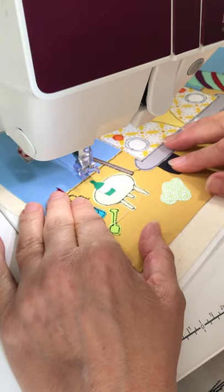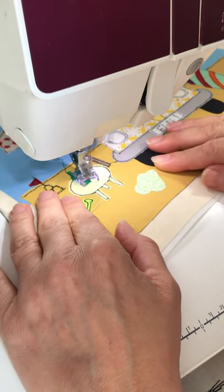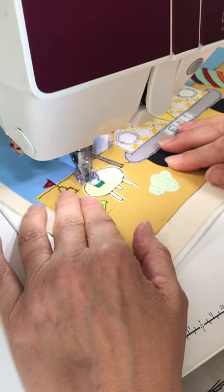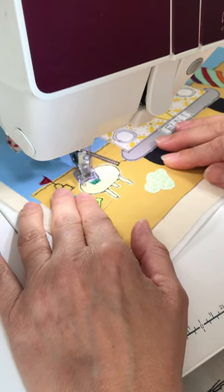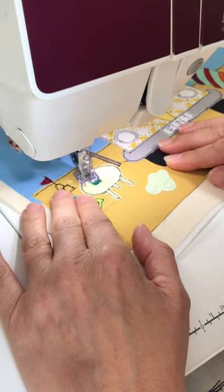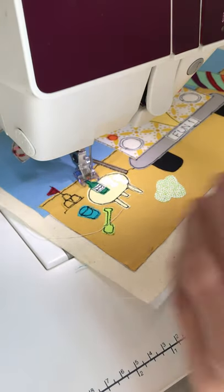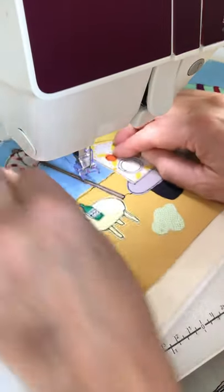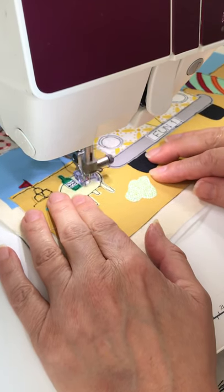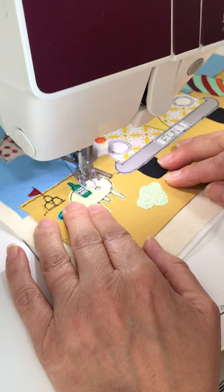I'll do the wine bottle next — a little bit wobbly. Around a little label. You can do some squiggles if you like to make it look like there's something written on the label. If you wanted to, you can even put a patterned fabric on the label instead of white. For the empty glasses, you could put another bit of fabric or stitch into them to make it look like they've got wine or juice in them, or whatever you like to drink.